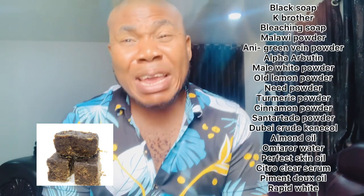First, get the soap — we'll be using five pieces of black soap. Piece them and soak them, then blend them. We'll also be using K-Brother soap — blend it after you piece it. We'll also be using bleaching soap. Soak all three soaps and blend them. Don't let them be too watery — make sure all three soaps are well blended.